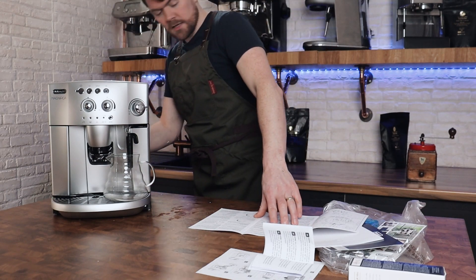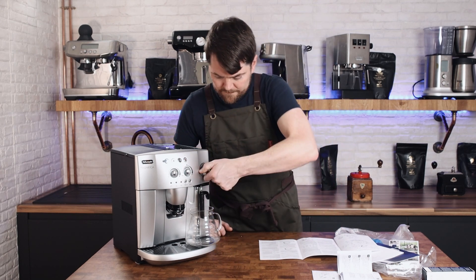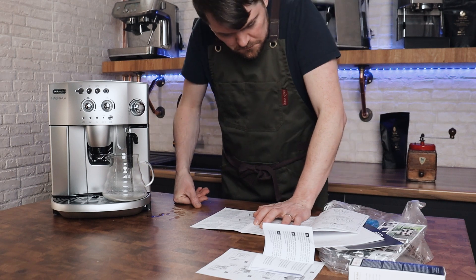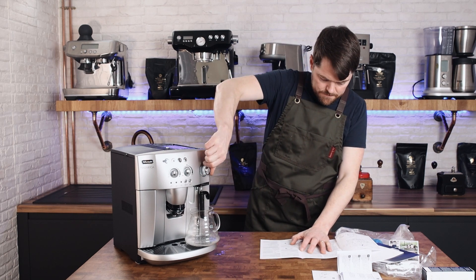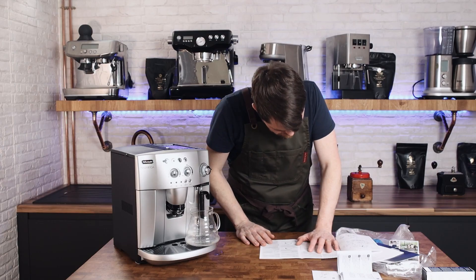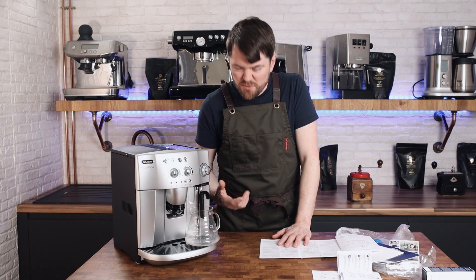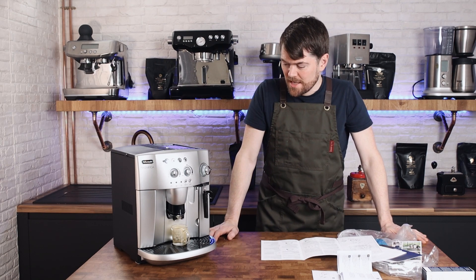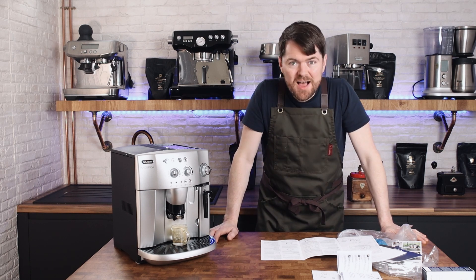Let's do that — turn it on. It quite turns itself off like that. Next, I'm just going to make four or five shots of espresso and chuck them in the sink. I've pulled a few shots of espresso with it, got the brewing unit calibrated. It seems to settle down now and seems to know what it's doing, so let's make coffee.